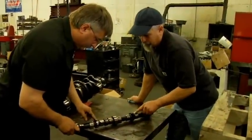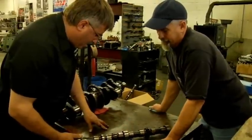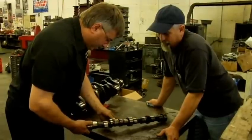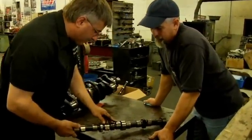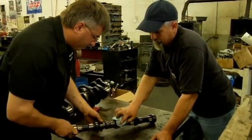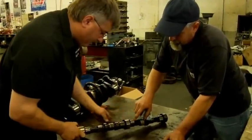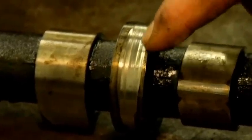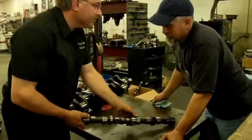What would cause one lobe to be okay and one to be pitting? Could be load on that cylinder. Looks like the oil was fairly good quality in it — must have something to do with the oiling of that cylinder, because that's really the only one that's real bad. Also, the fuel pump lobe looks like it's worn considerably, so we might take a look at the transfer pump and see if the arms wore out.